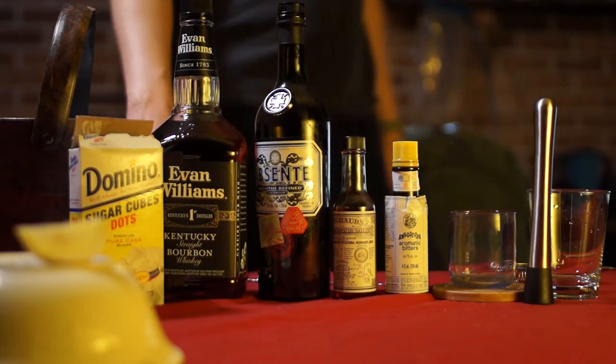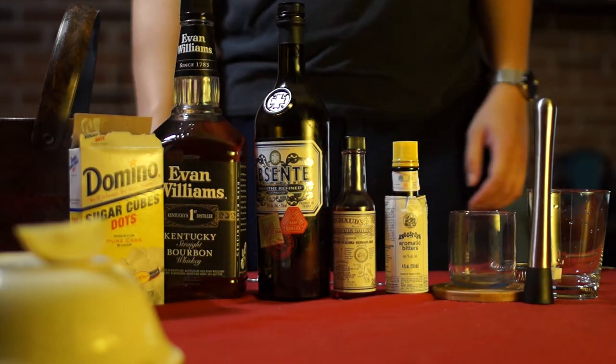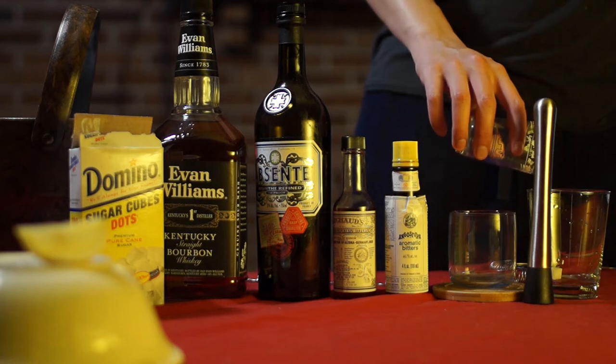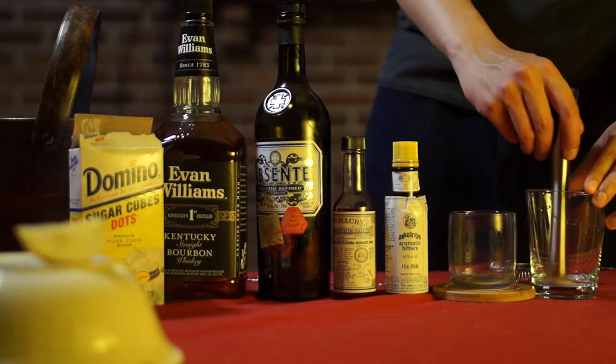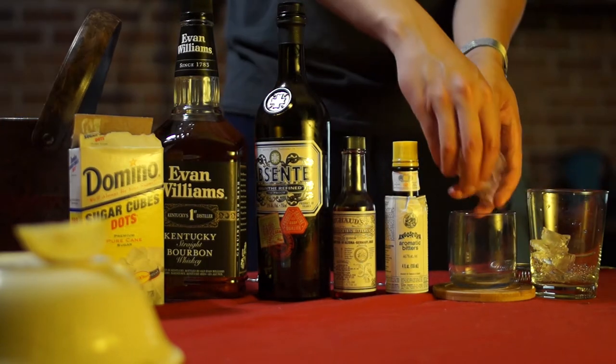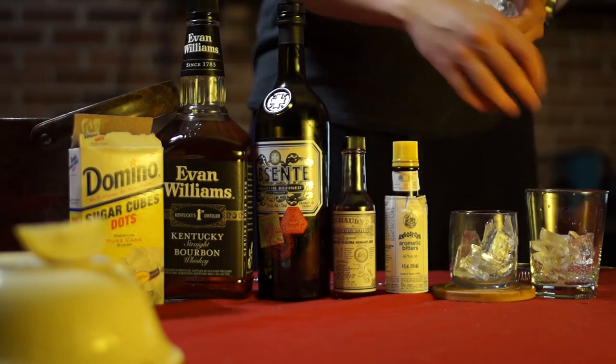Hey everybody, we're making a Sazerac tonight. For this you will need everything in the frame. Start with a sugar cube, muddle that in your mixing glass of choice with a few drops of water, then ice both your mixing glass and the glass you intend to pour the drink into.